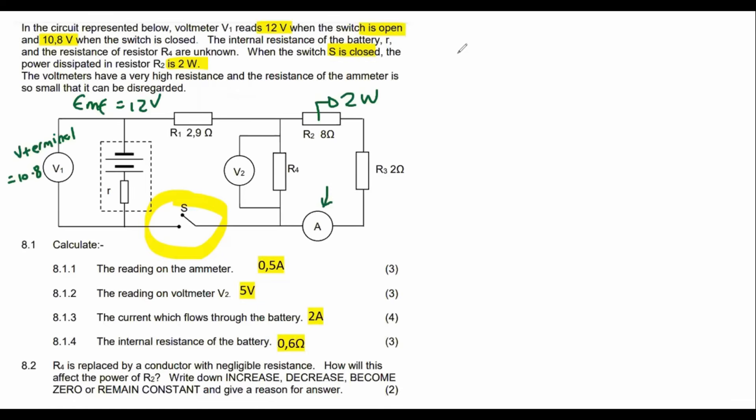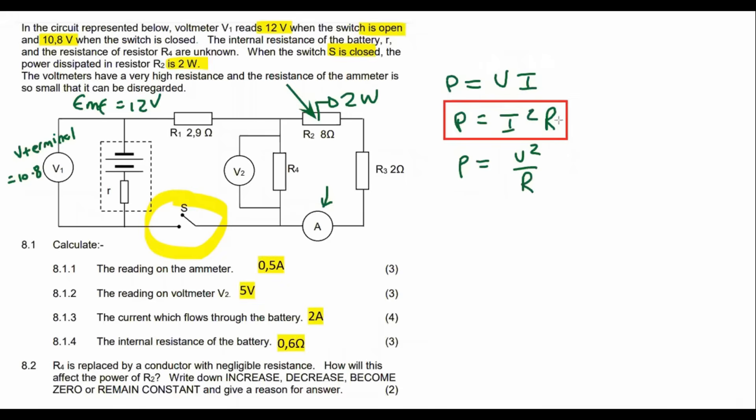We could use I = V/R, but we don't have enough information for that directly. What we can do is look at this resistor — we know its power and resistance. Using the power formula P = I²R, we substitute: 2 = I² × 8.